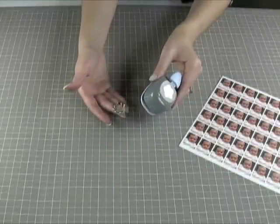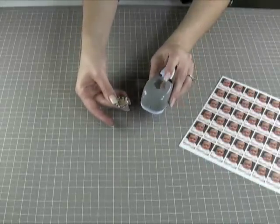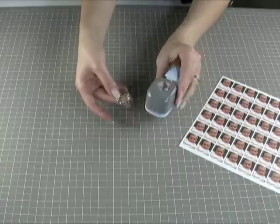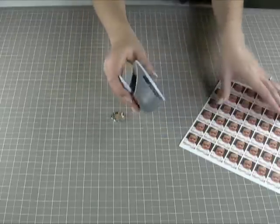Jolie's Jewels makes a punch that works perfectly with its photo charms, and that means the size and shape of the punch is the size and shape of the photo you want to put into the charm. So first thing first, we are going to punch our photo.